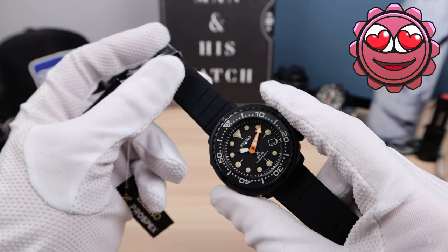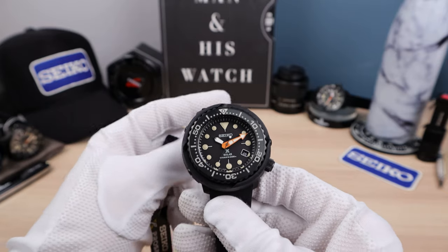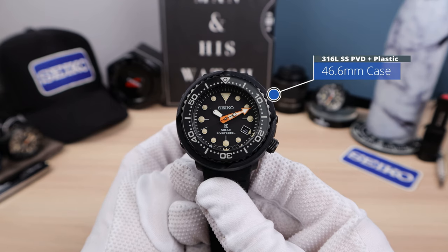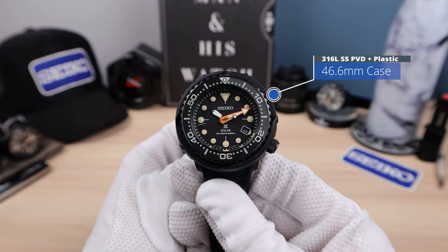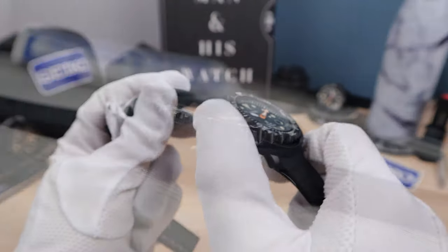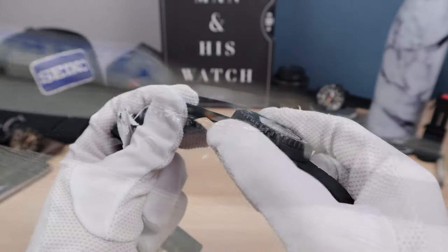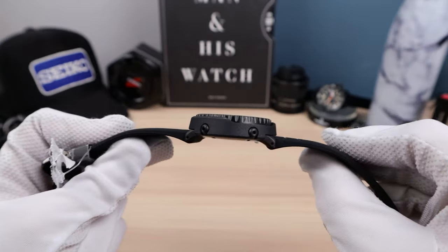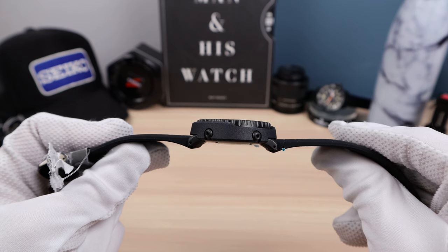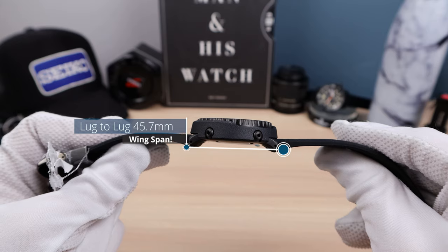The size is smaller than the mainstay Tuna just by a hair, which is definitely something to consider. If you can't wear a standard Tuna, this one will definitely do it for you. We have 46.6mm in diameter, including the plastic shroud. It feels textured and grainy — it could almost be ceramic, but it's plastic, and it's well done and can trick you. Thickness is 11.4mm, which is ultra thin, and lug-to-lug is 45.7mm — almost a perfect square, about a mil under.